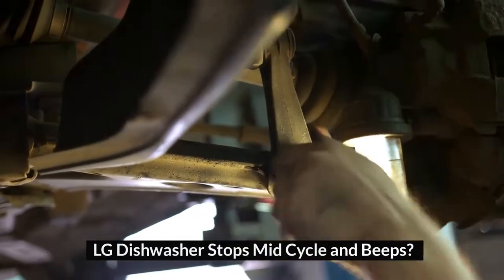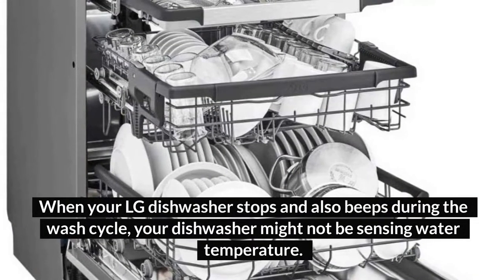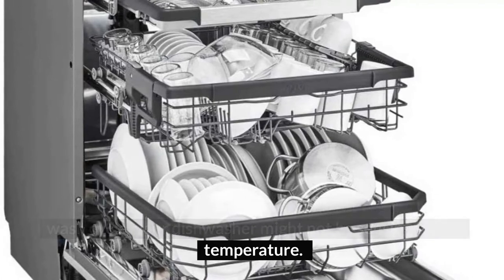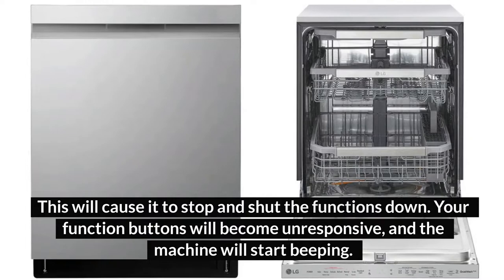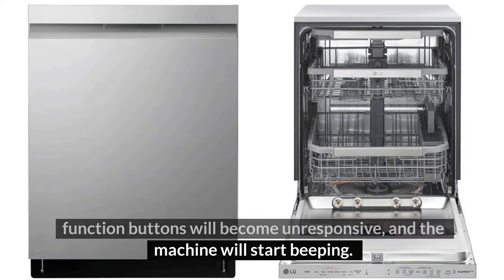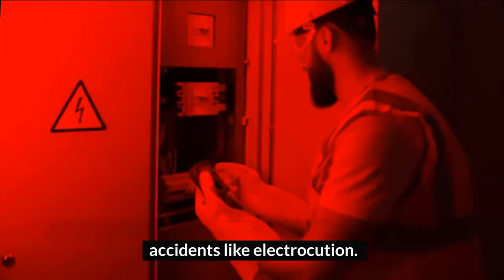LG dishwasher stops mid-cycle and beeps. When your LG dishwasher stops and also beeps during the wash cycle, your dishwasher might not be sensing water temperature. This will cause it to stop and shut the functions down. Your function buttons will become unresponsive, and the machine will start beeping. This is a safety measure your appliance uses to prevent accidents like electrocution.